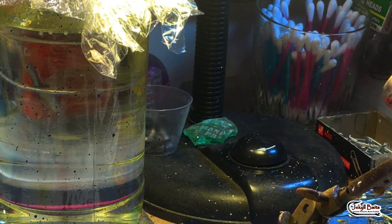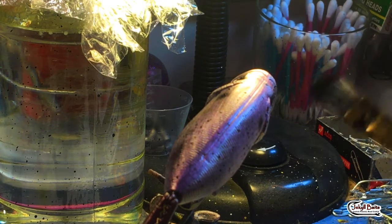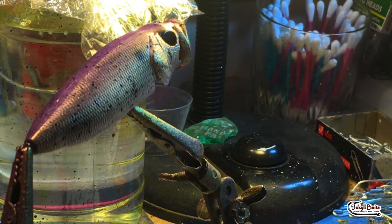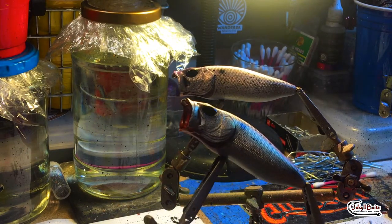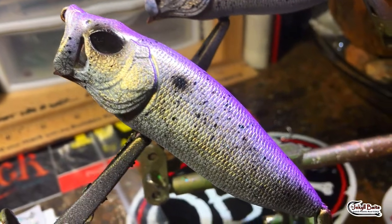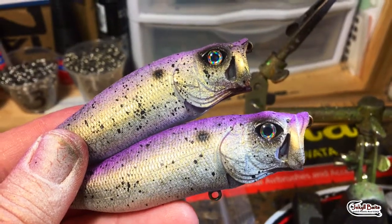I don't want to overdo it. I've seen a lot of folks go a little crazy with it — just a subtle pattern, and that's just me. You can experiment and get the technique that you want down. But when you're finished, you have a very nice random splatter pattern on your bait. Now the bait is ready for some eyes and some clear coat.